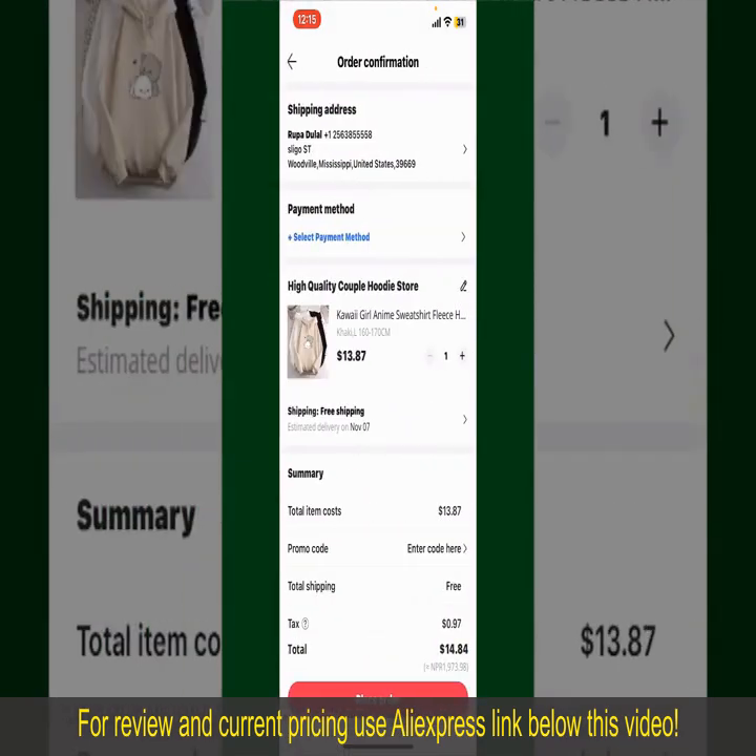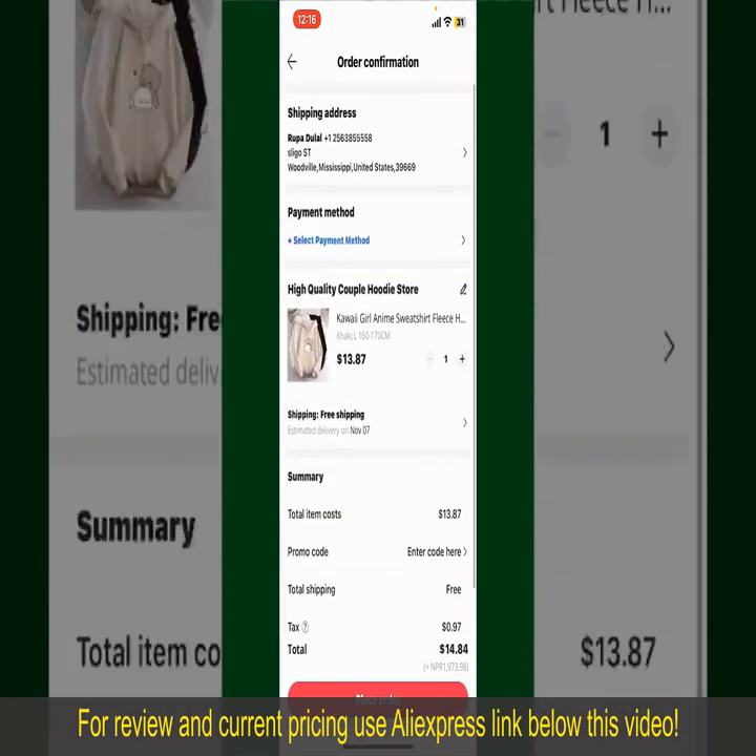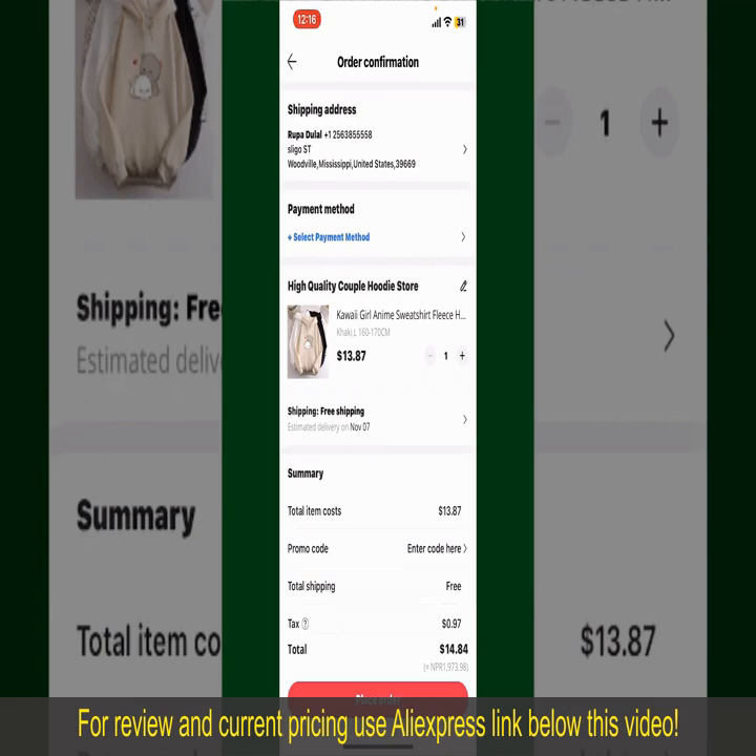On the next page, fill in your shipping address and other information. On this page, it'll show you the order details and the summary for the product. You can enter a promo code if available, and you'll also need to enter your payment details.